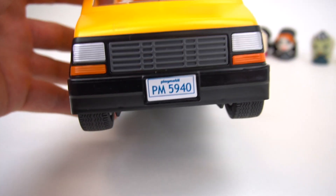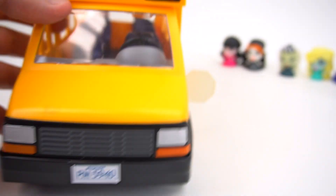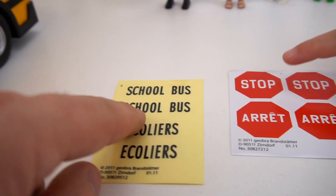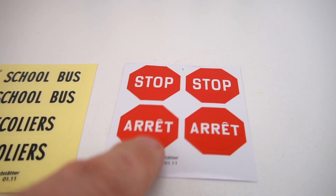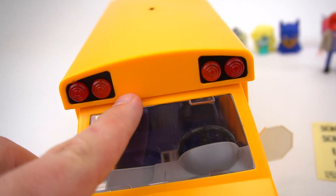So look at this cool school bus. It comes with a license plate — PM for Playmobil, 5940. And we've got to put a stop sign on, right? Here's the stop sign stickers. We need the one that says stop. And this one is in a different language — if you know the language, comment down below and tell us what language that is. And then the school bus sticker needs to go right there.